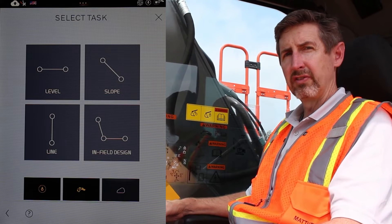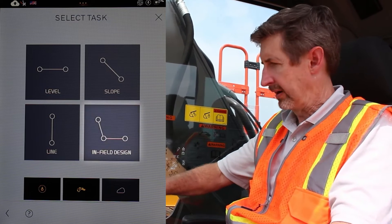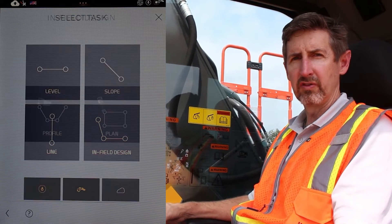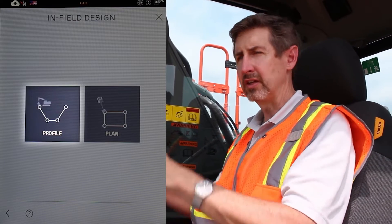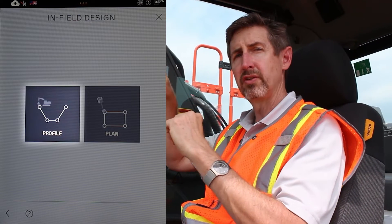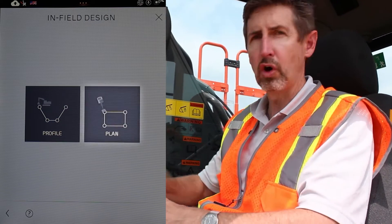When you upgrade the machine to have the GNS software and hardware, you also get a new drawing package called In-Field Design. When you go into it, you have two styles of drawing for different plans you want to make. The first one is called Profile. For Profile, imagine you're actually in the ditch and you're drawing the shape of the ditch you want to dig. When you get to the next screen, you're going to draw the path that that ditch will follow.